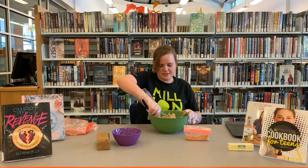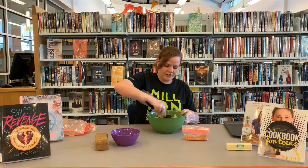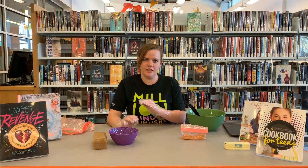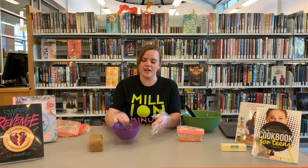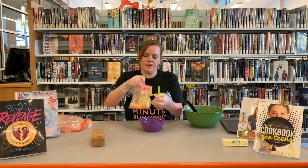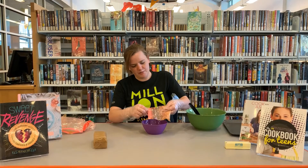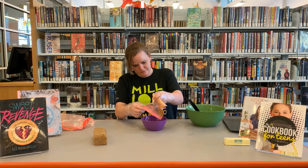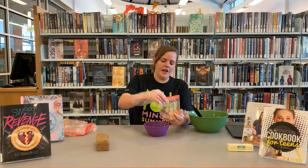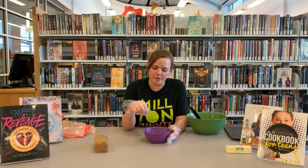I'm going to continue mixing it up until it gets pretty clumpy. Our next step is making the chocolate topping, but you also want to have peanut butter in that too. I have a cup of chocolate chips and then let's do two tablespoons of peanut butter mix. I'm actually just going to do half of this because I overestimated what I needed. If you want it more peanut buttery, add more peanut butter to it. I'm going to stick this in the microwave and melt it so we can get our coating. I'll be back in a moment when this is melting.